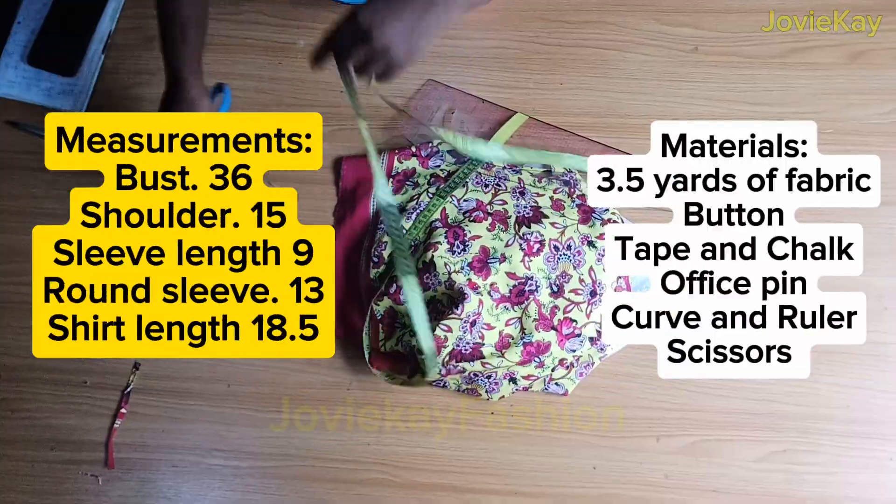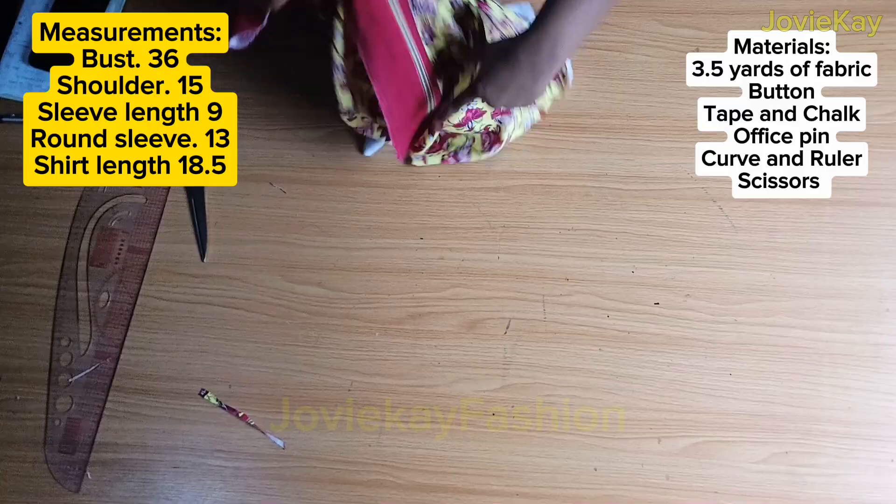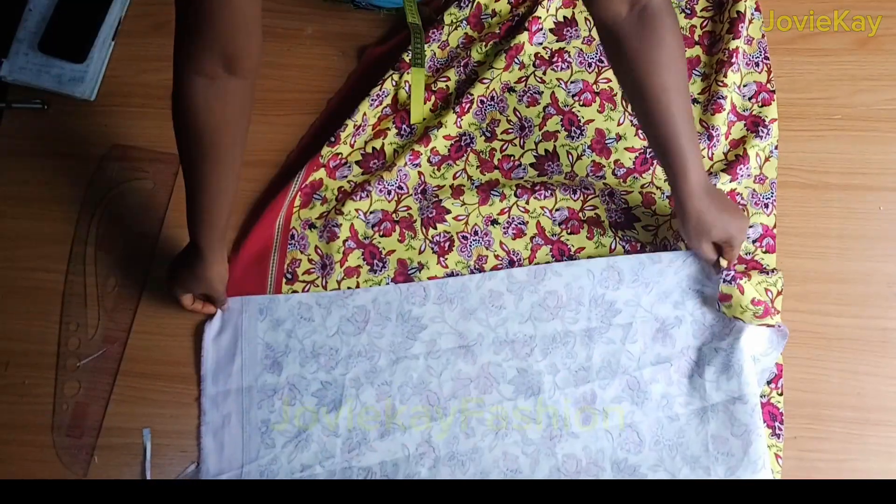Hit the subscribe button and let's get started. The measurements and materials needed are on your screen. Here with me is three and a half yards of fabric — I have cut out the piece for the pants and this is what I have left for the crop shirt. First place your fabric on fold. The bust is the largest part of our upper bodies, so I would divide my bust by four: 36 divided by four is nine inches. Because the crop shirt is a little bit free at the bust area, I will add half inch to make it nine and a half inches, plus one or two inch seam allowance — that's a total of ten and a half inches.